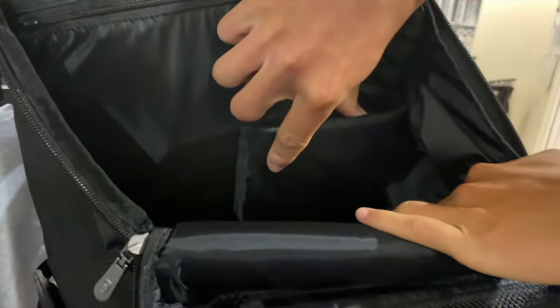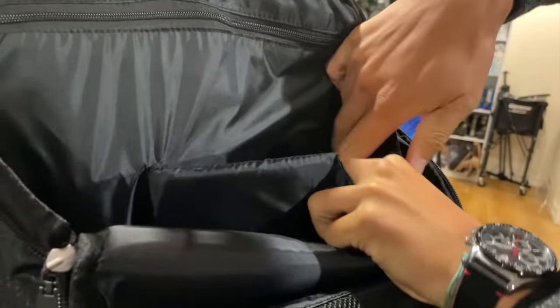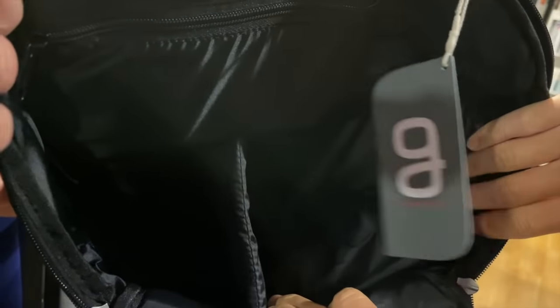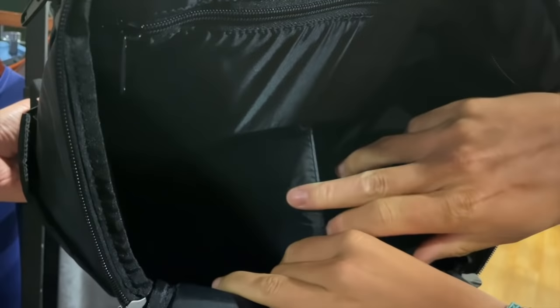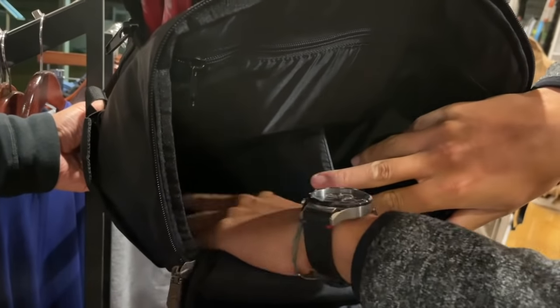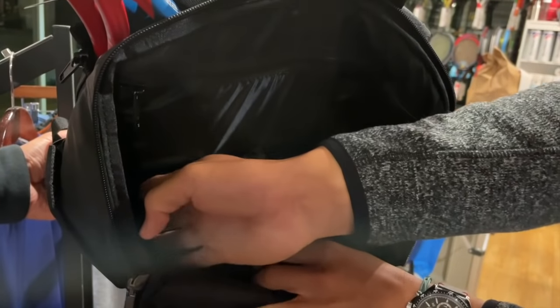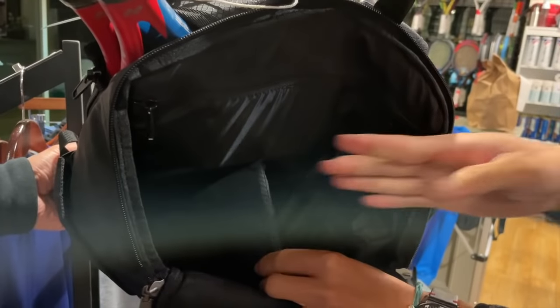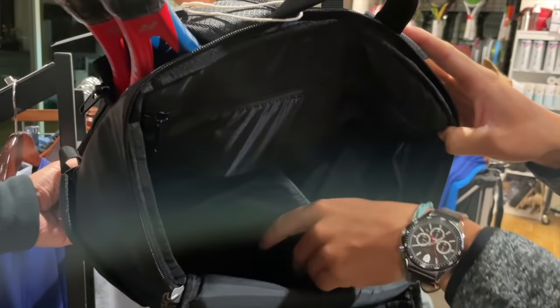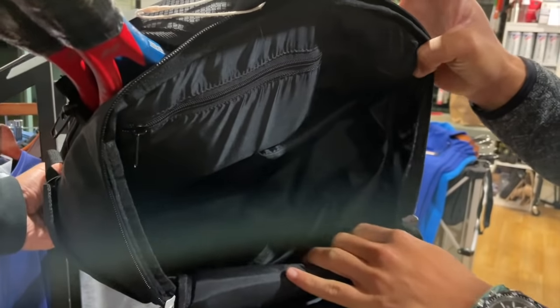There's an actual little divider here — you pull it out and it's velcroed in, pretty nice and tight. It can actually separate the main compartment into two different sections. So you can put clean clothes on one side and tennis balls or a towel on the other — basically anything you want to separate, like clothes from gear. When you don't need it anymore, you velcro it back down and it becomes one huge space.